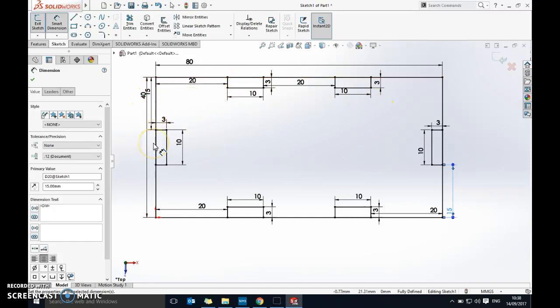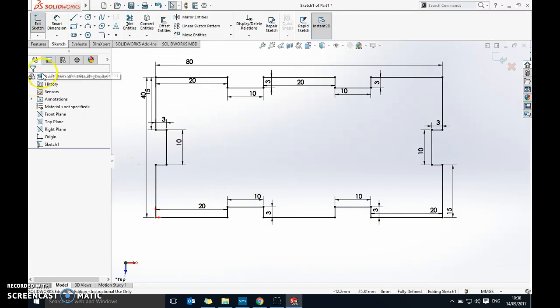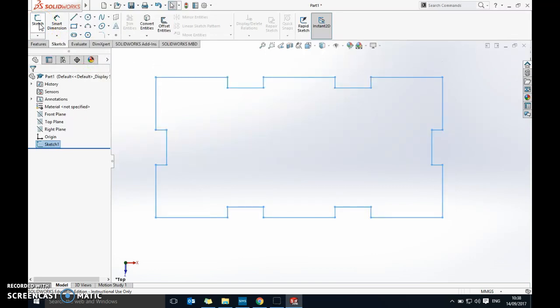That's my first step on the sketch done. Now I need to get rid of the bits I don't need. To do that, go to Trim Entities, make sure it's on 'Trim to Closest', and click around to remove the bottom pieces. You have to click twice because you're deleting the big line and then the middle line. That's now exactly the shape and size I want for the base, so I'll click the green tick.